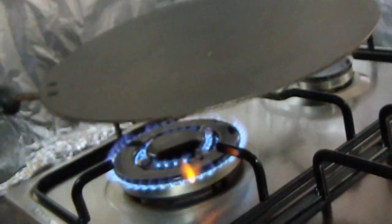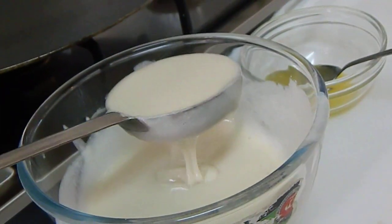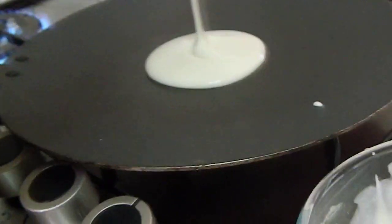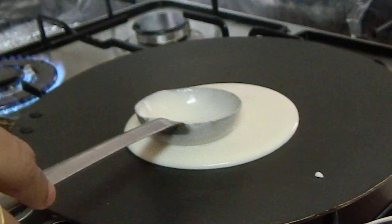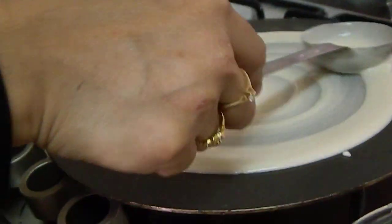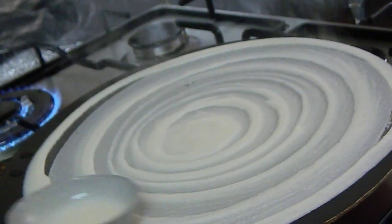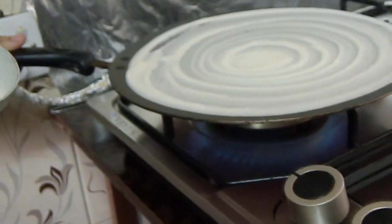If you wish, you can take the pan off the hot stove. Then pour the batter and move it round and round. Bring it back to the hot stove.